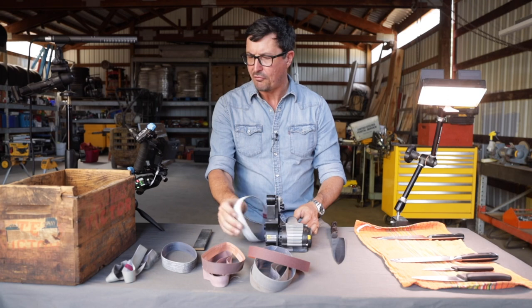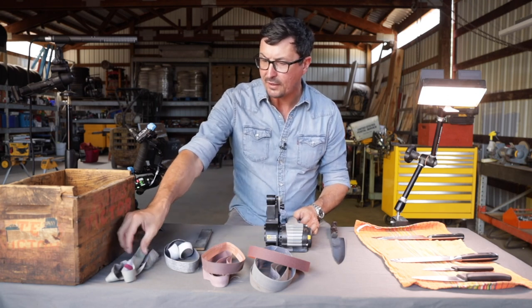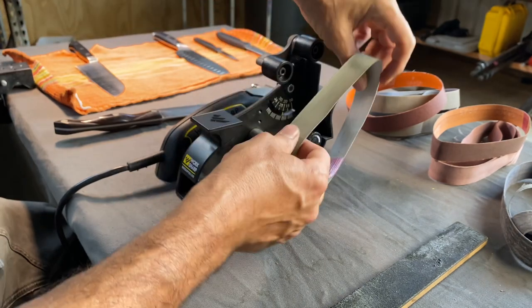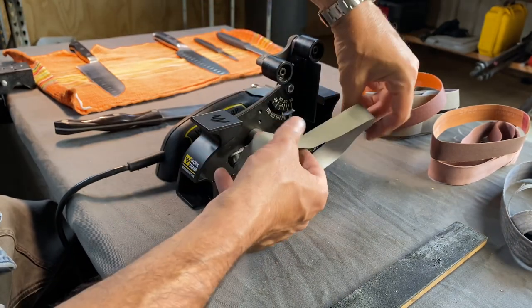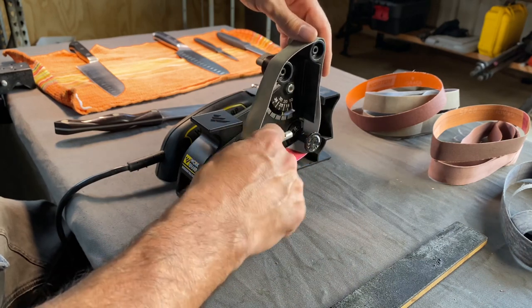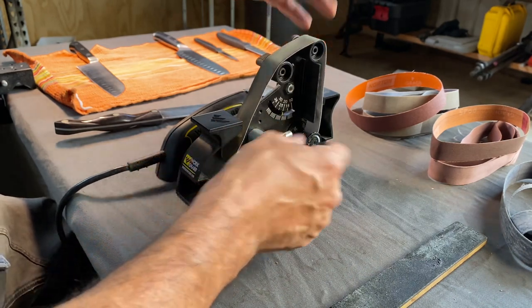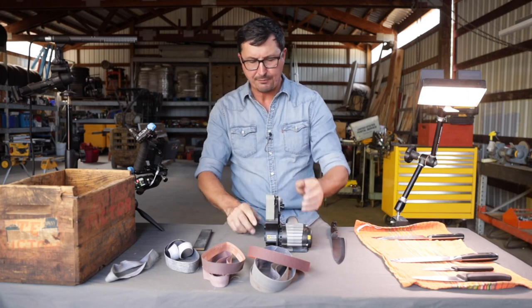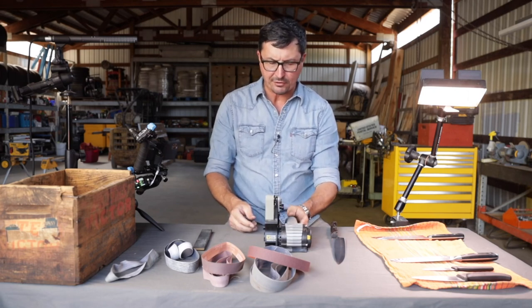Then we'll finish up with the fine — the fine or super fine is smooth. It puts such a nice polish on. It's my favorite one to use. The pressure on this is very light — not much more than just the weight of your hand or the weight of the knife. You don't have to get all ham-fisted on it.